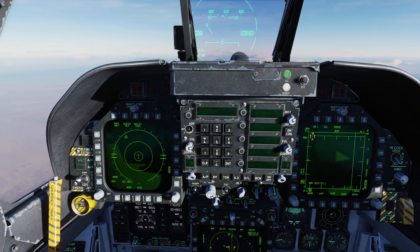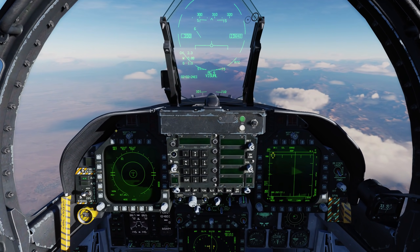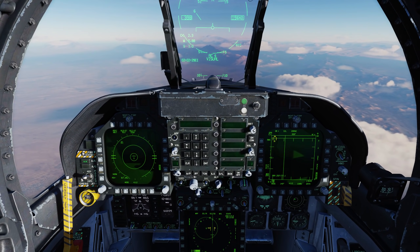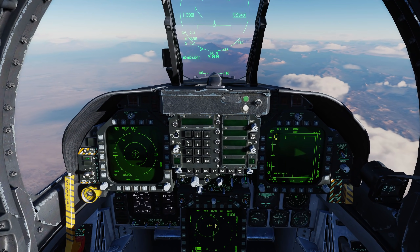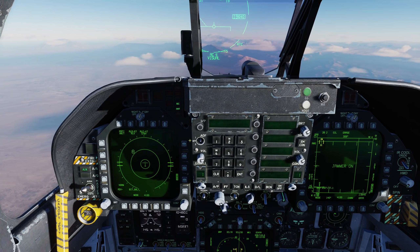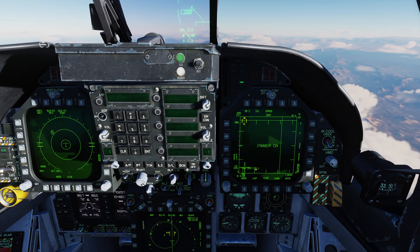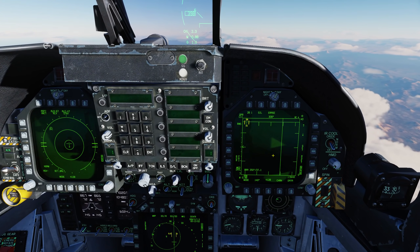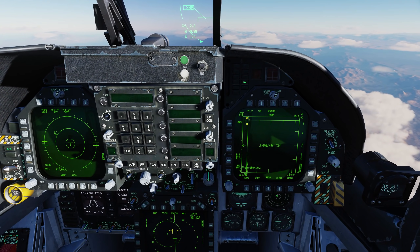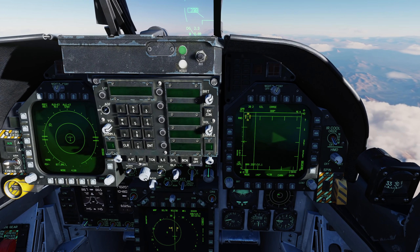Let's go ahead and set it to X-MIT now, which we also see here in the DDI. When it's in X-MIT mode, if an airborne or surface radar tries to lock it up, the jammer will automatically come online and try to break the lock of that radar system. We have an SA-6 out here at about our 10 o'clock — it just locked us up. The jammer comes on automatically, puts the radar into standby mode, broke the lock, and the radar returns back to normal operating, trying to lock us up again. The jammer comes on and breaks the lock.